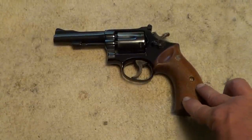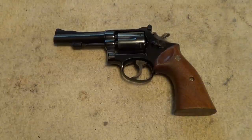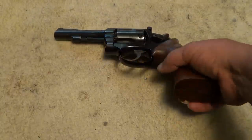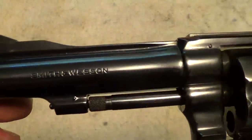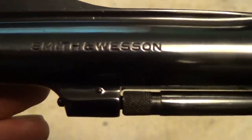The smooth target K-frame grips probably didn't come on the gun, but they are contemporary to that time period — and something that you don't see very often. They didn't put out a whole lot of those smooth target grips.